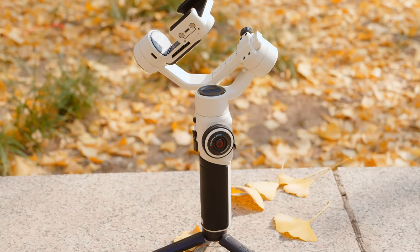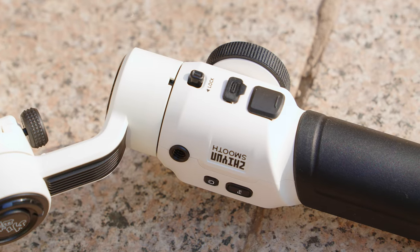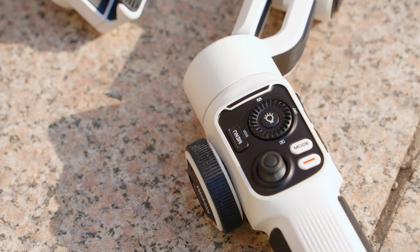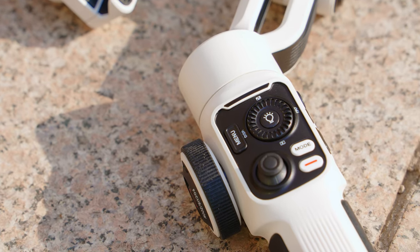What you're seeing in front of you is the new Smooth 5S from Zhiyun. There are a couple of things that I want to tell you I like, and especially things I don't like. So today we're going to go through a deep dive on this gimbal to see if this is the right one for you.